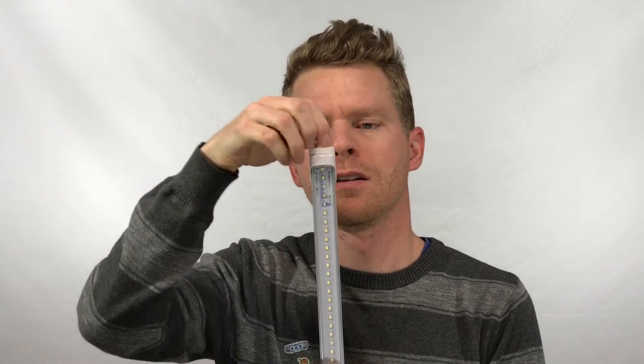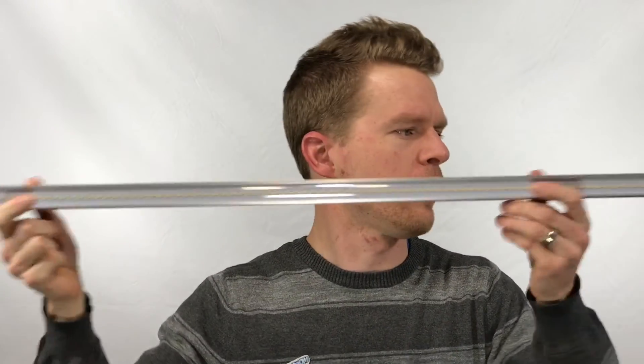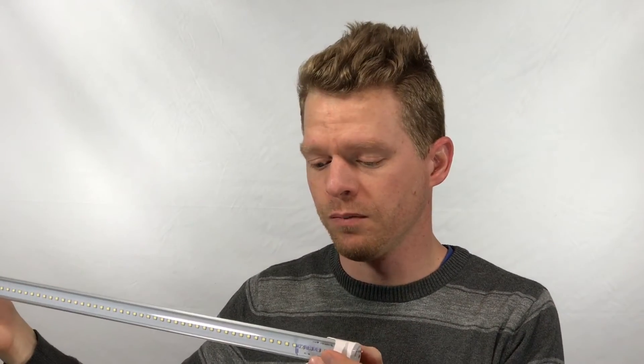Here's the bulb. It's like a regular T8 — it's got contacts on both sides, little protectors, and you can see it's got a bunch of LEDs all around it. It's UL rated, which is good — nice and safe. 18 watts, so I'm replacing a 40-watt fluorescent with an 18-watt LED. 5000 Kelvin color temperature — super bright white — and it works from 100 to 277 volts.